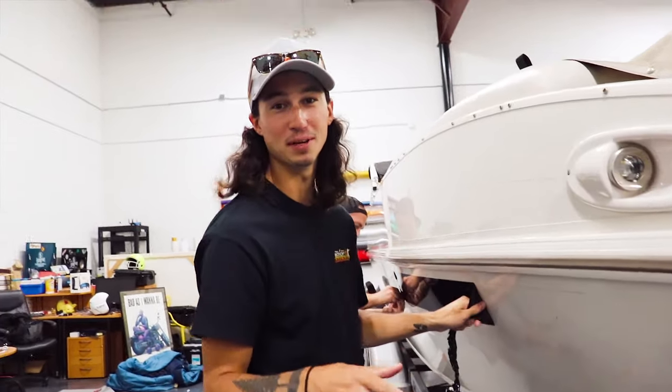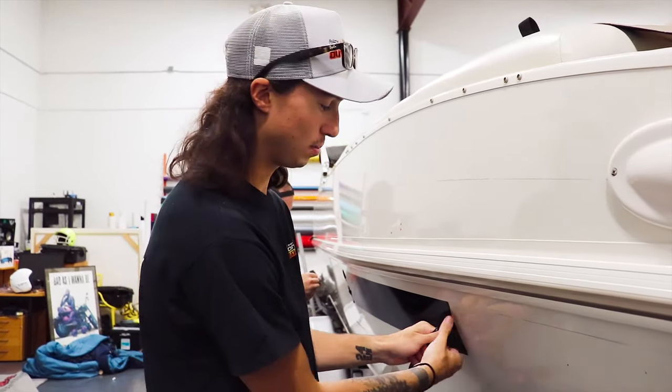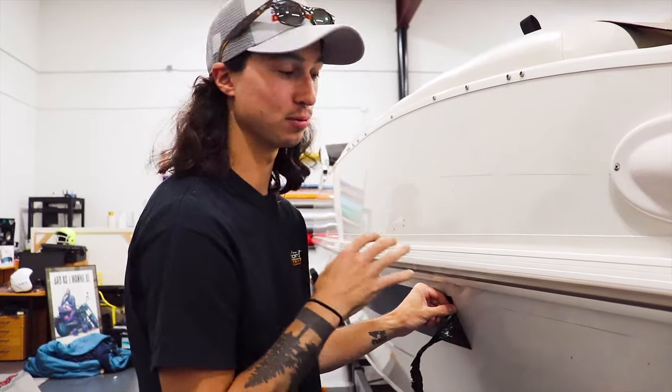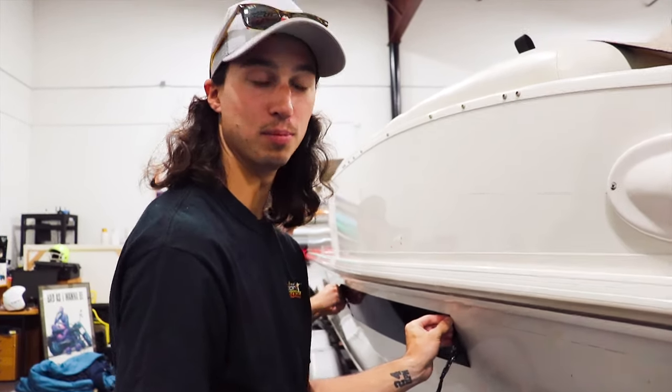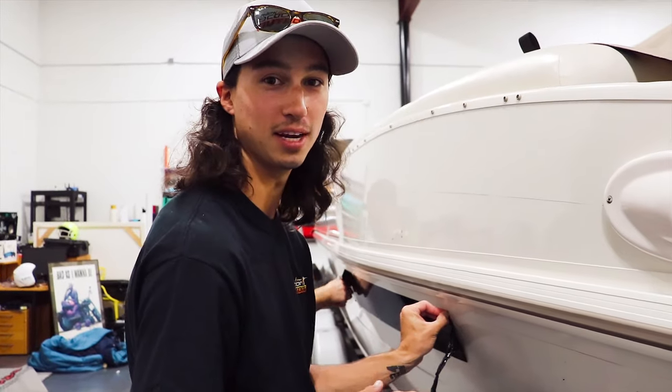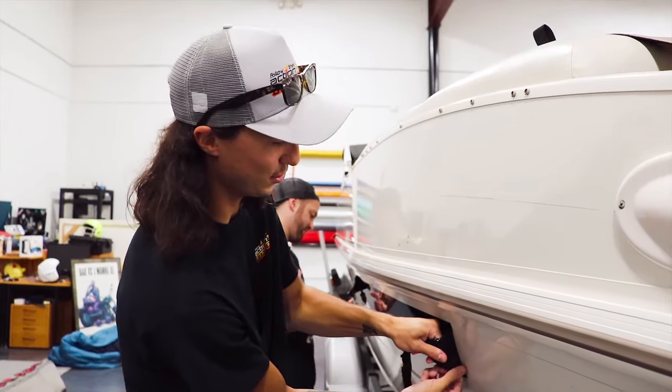I figured I'd help out and give them a hand getting the whole boat stripped off. They're probably going to start the actual wrap tomorrow, so unfortunately this is going to be a two-day video. But it's going to turn out well worth the wait, and I think you guys are really going to enjoy this. I might as well help — got nothing better to do.